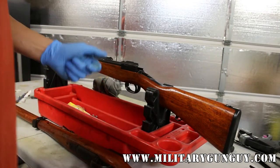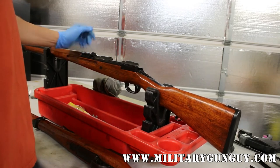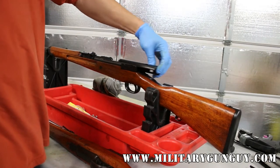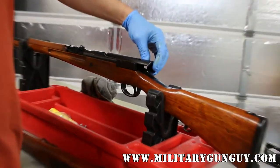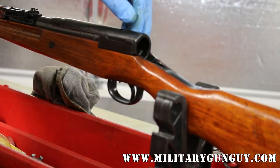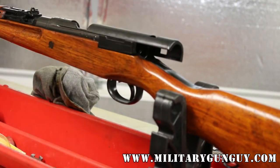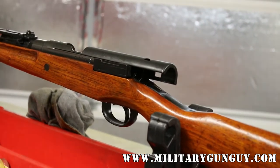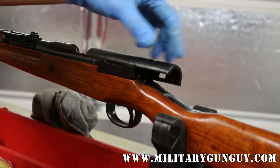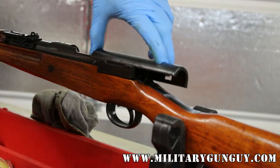I've seen all manner of dust cover installations. Most of them are incorrect — people will jam them on there, hammer them on there. This dust cover just slides literally right in the groove and just slides back and forth. The dust covers were unique to the rifle, meaning each dust cover was fitted at the factory. You may get lucky and get a dust cover that fits perfectly, or you may get one that once the bolt goes in, it rubs. It's just luck of the draw. They're kind of hard to adjust — either just deal with it or don't put it on there.